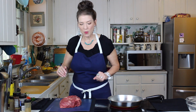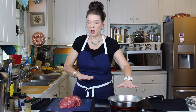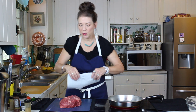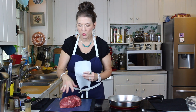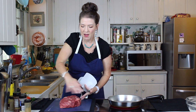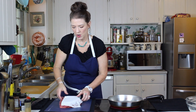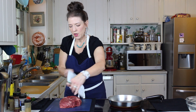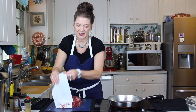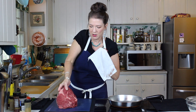We're going to start with a skillet on medium-high. We have a beautiful chuck roast here — you want to start with a nicely marbled roast, but one that doesn't have a lot of fat around it. We're going to make sure it's good and patted dry, because in order to get a nice sear on that beef we need to make sure it's dry.